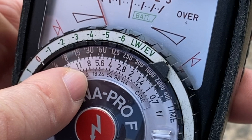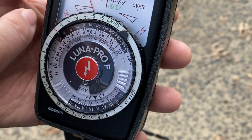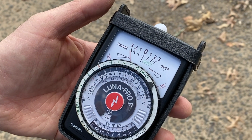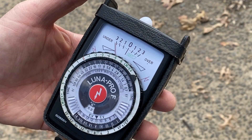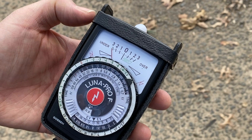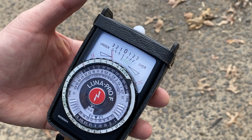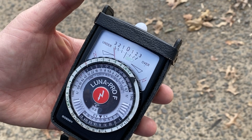So there you have it: 16 frames per second, f8, 1/30th of a second, in this environment which is shade. When you're ready to take your shot, take a reading. Whether using this device or a smartphone light meter app, the principle is exactly the same.